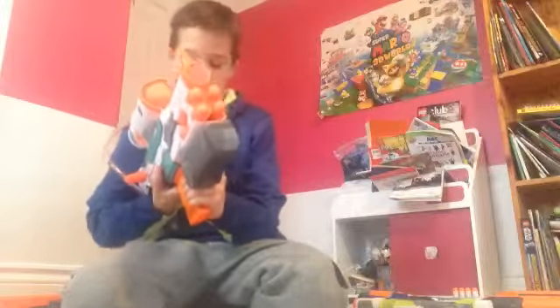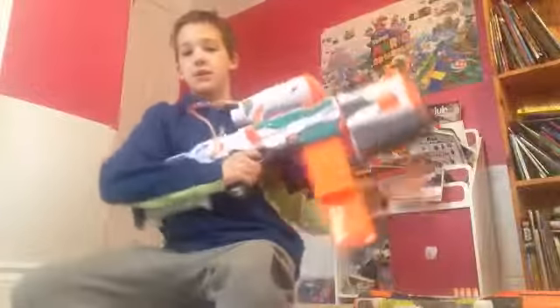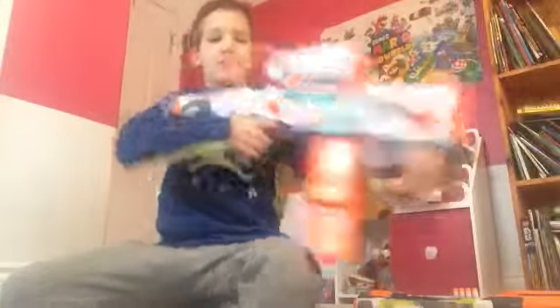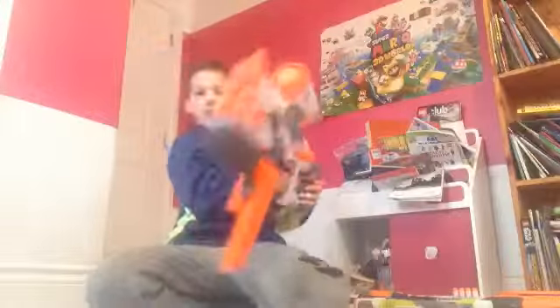I'm a little happy. That's what it looks like when I'm charged. I'm going to shoot the camera. My big rocket. It's a fun gun. Really fun.